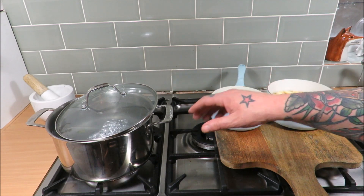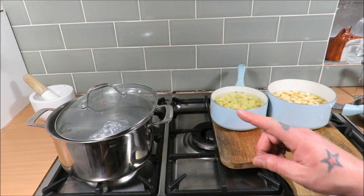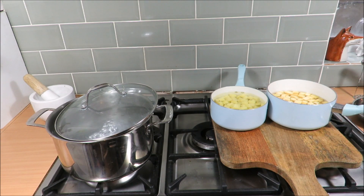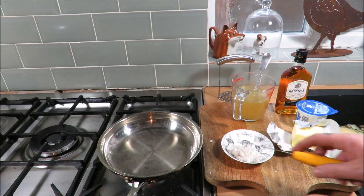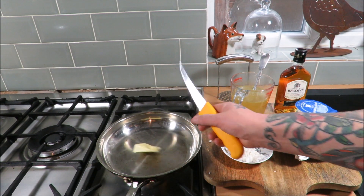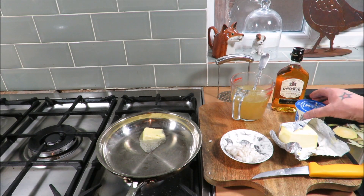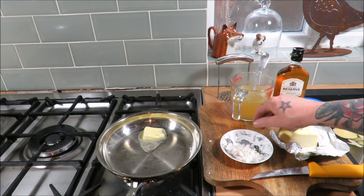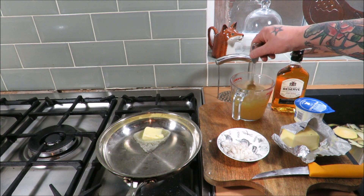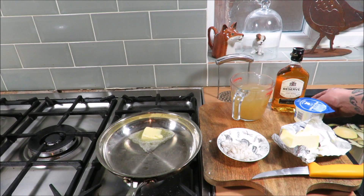We want to simmer that for 45 minutes. Now obviously your neeps and your tatties only take about 15 to 20 minutes, so about 20 minutes into the cooking for your haggis we'll get these on. But in the meantime we'll make that whisky sauce. Onto the sauce — we've got our pan on the heat. We take a decent knob of butter and of course we've got our whisky, our double cream. I've got a small shallot diced and 400 ml of stock. Very very simple sauce.